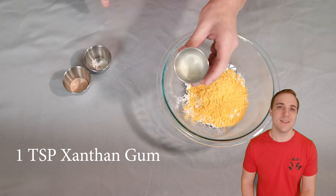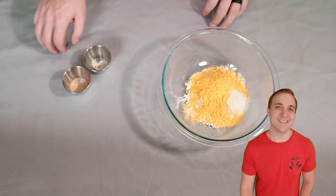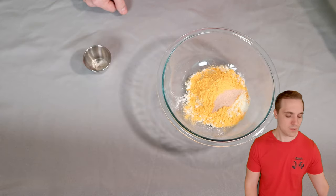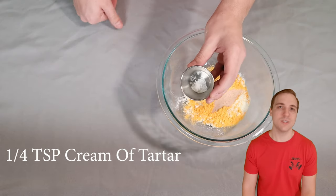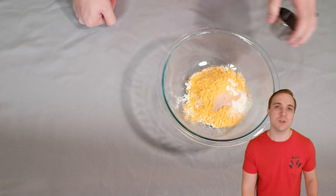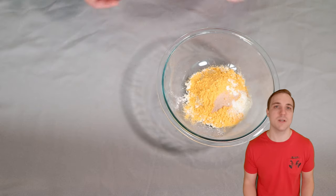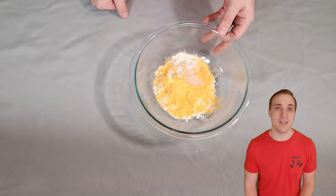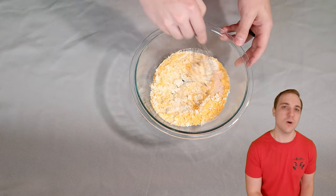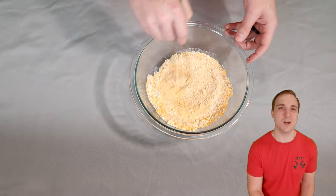Now here we have one teaspoon of xanthan gum — this is to stabilize it while we're baking. Don't use guar gum; it's not stable under high temperatures. Then we've got one teaspoon of pink salt and one quarter teaspoon of cream of tartar. If you guys have ever made a meringue, you'll know that cream of tartar is used to stabilize meringues — same thing with heavy whipping cream. You can make a whipped cream and use cream of tartar to stabilize it under temperature. Same thing applies here. Now that is all of our dry ingredients, so I'm going to grab a whisk and just go ahead and beat this — make sure it's all well combined and break up any big clumps. Sometimes protein powder likes to clump a little bit.